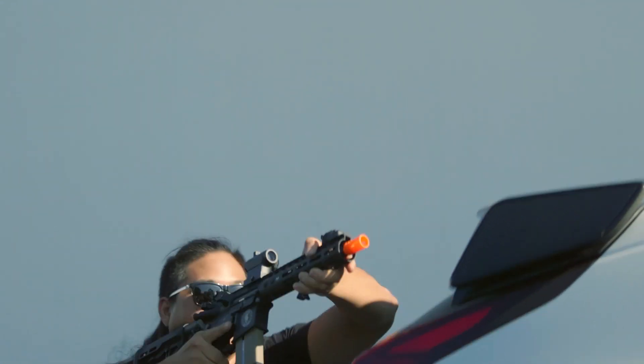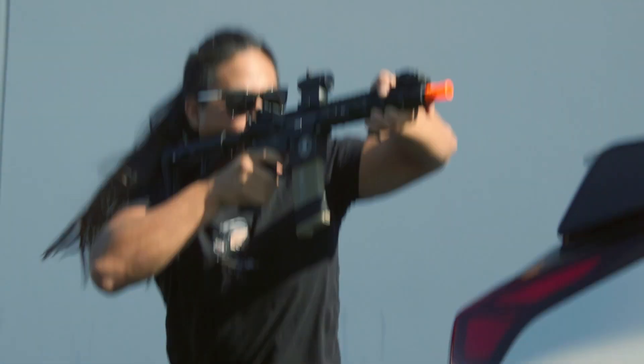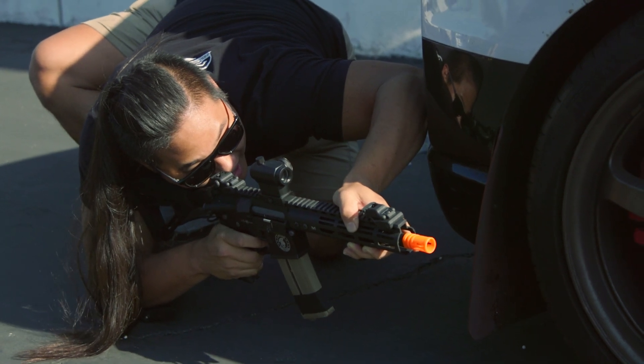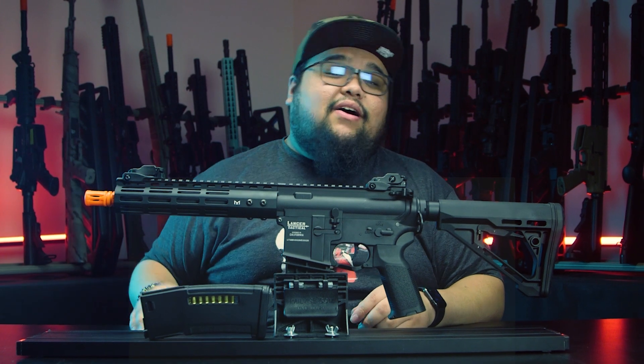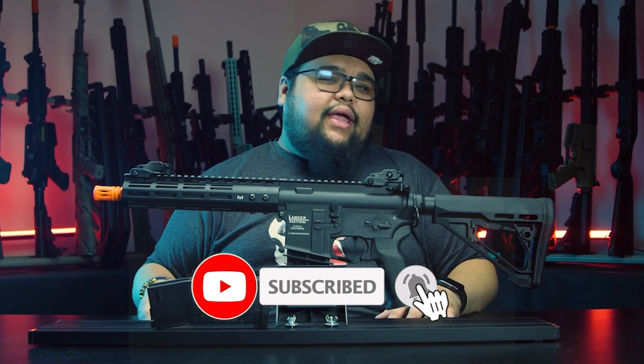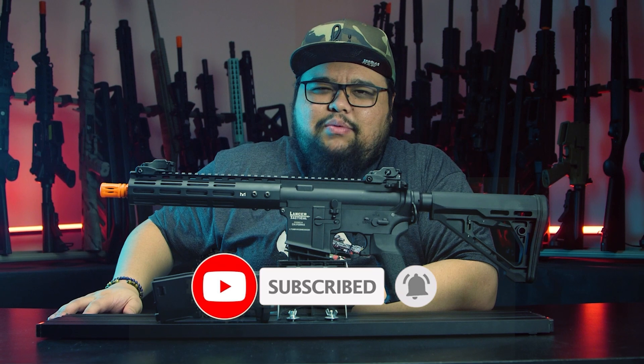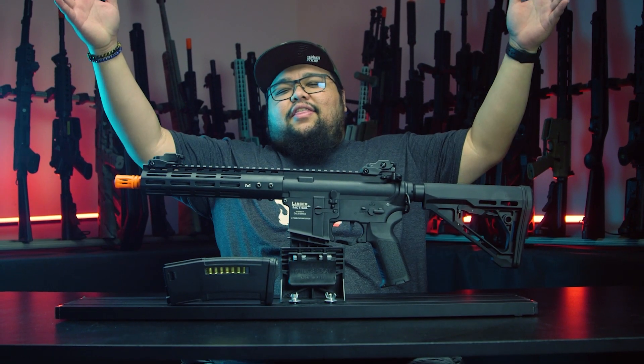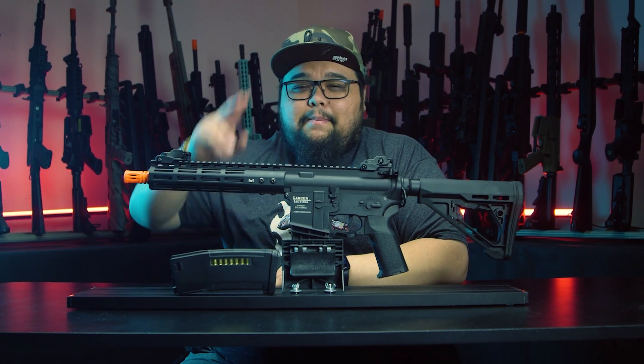Thank you for tuning in to our overview of the Airsoft GI Custom Storm Archon. Make sure you stay tuned because we have more Storm models coming very soon. If you're interested in picking up the Storm Archon or the base model Lancer Tactical Archon Proline, they're both available at airsoftgi.com. Make sure you subscribe — we upload every week and I live stream every week to give away airsoft guns. My name is Cisco, and I'll see you guys in the next one. Peace.